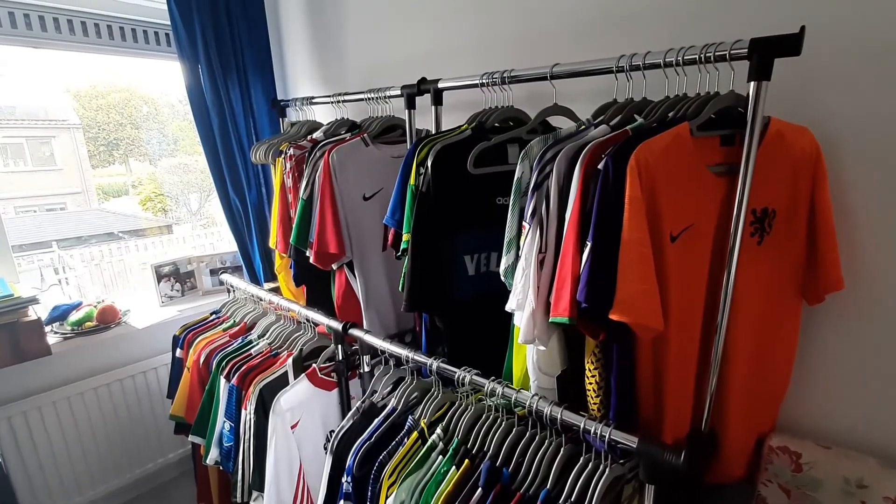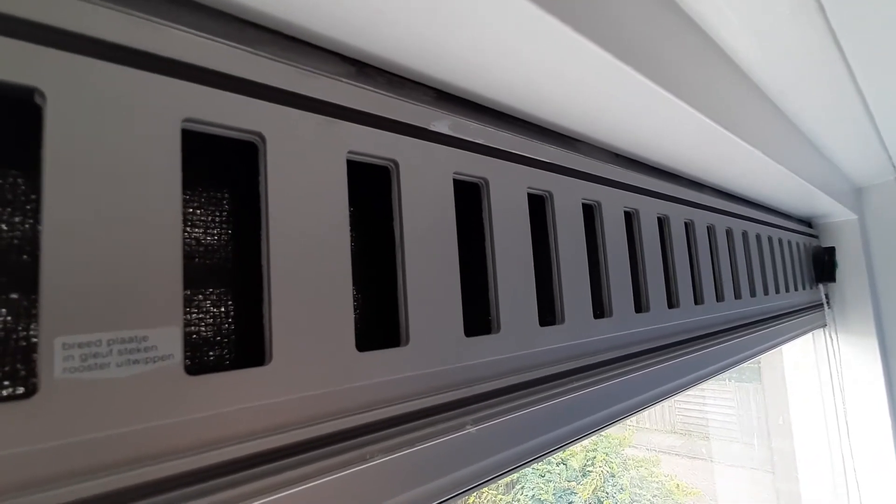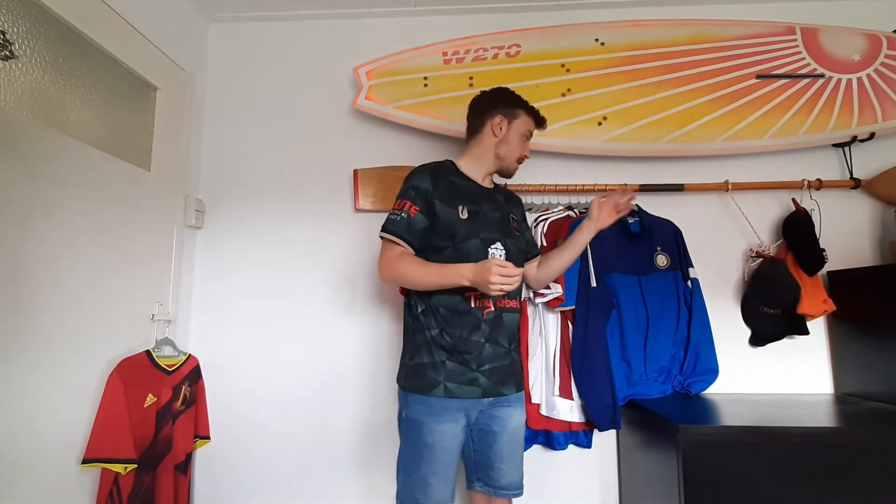I always hang my shirts in a room where there is enough light and enough air coming in through the window, which prevents any moths, insects, humidity, or moisture from hanging around. There is a constant flow of fresh air and enough light to prevent moths from laying eggs and eating your shirt. I would recommend a bright place with enough daylight and fresh air so your shirts don't get moldy, don't start to smell, or don't become a breeding place for insects. If you followed all my tips, you've done a very good job maintaining your football shirts in the best condition possible.